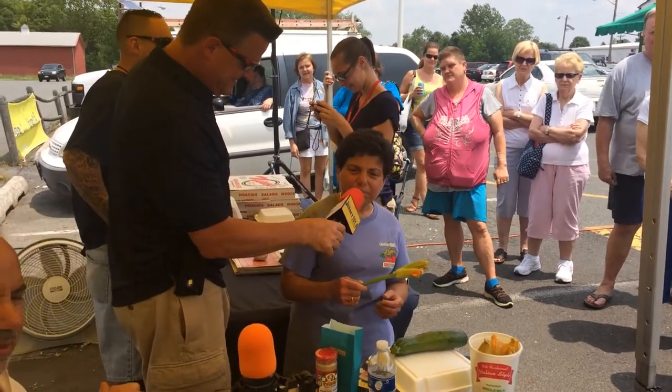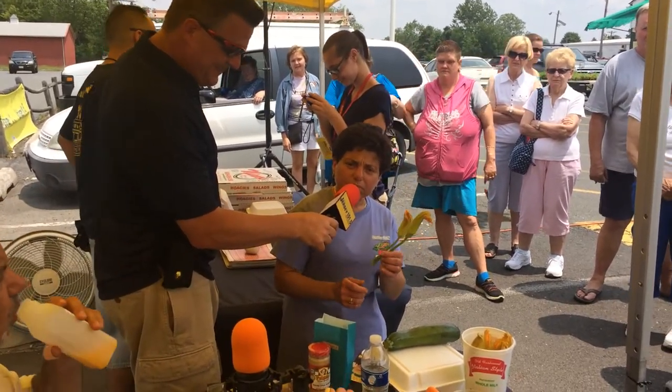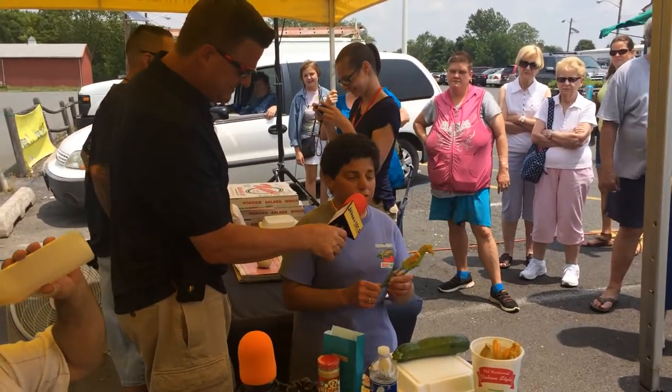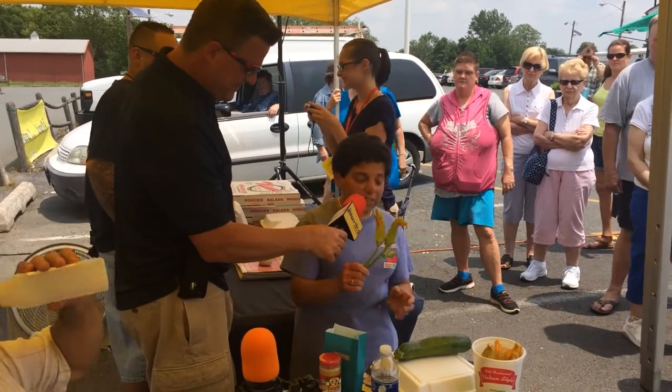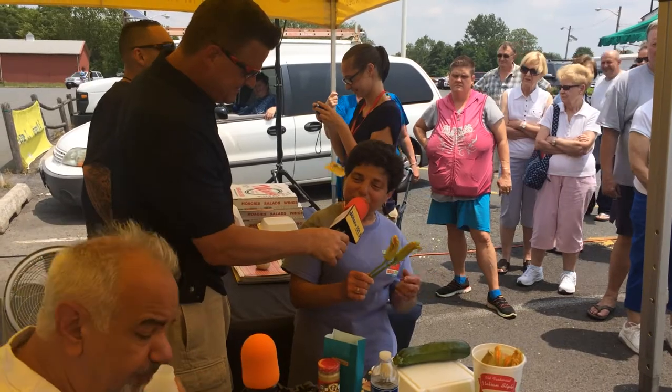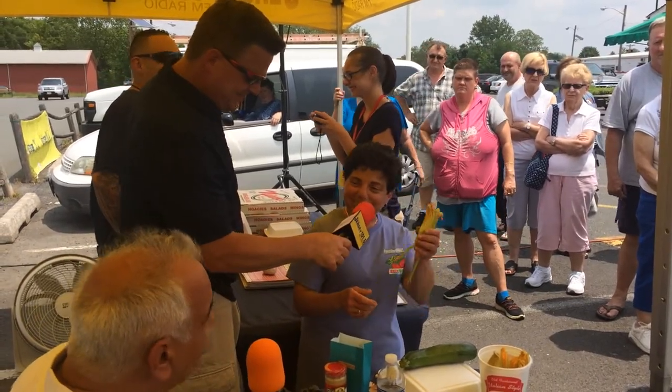How much do those sell for? We usually sell more. About $4. And I just wanted to clarify that — people at the Venice farmers market always have them. You're right, they always have them. Very fortunate.